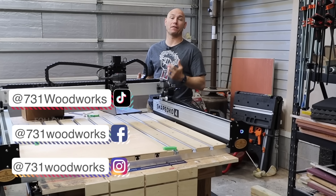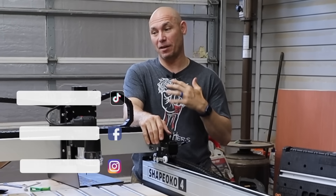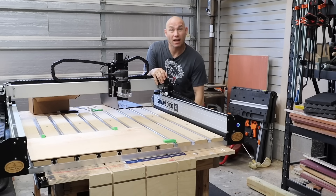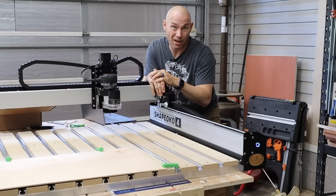So we're going to try to cut our first piece. We're going to make a sign out of quarter-inch plywood. I have no idea if I have this set up right or not — this could be an epic failure. I downloaded this file off of Etsy because I haven't learned to design the files yet. We're going to give this a shot and see what happens.